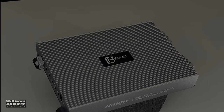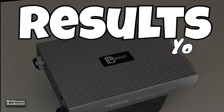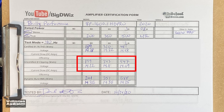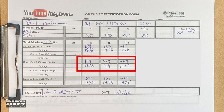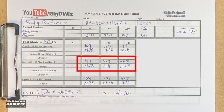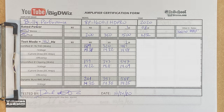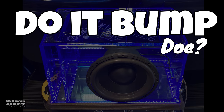Here's the dyno sheet covering all the tests I just walked you through — feel free to pause to see the numbers. You may notice some results on the right are blanked out; those are revealed if you stay tuned past what most people think is the end of the video.